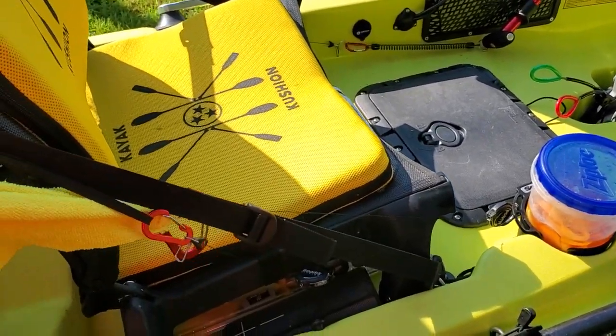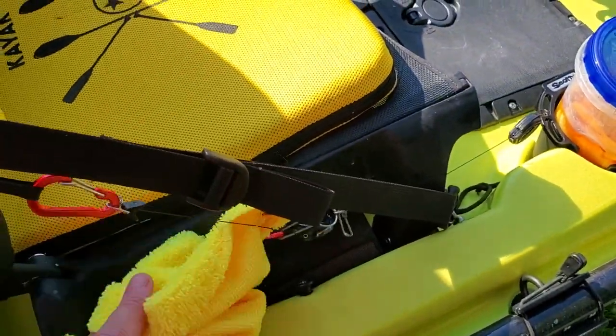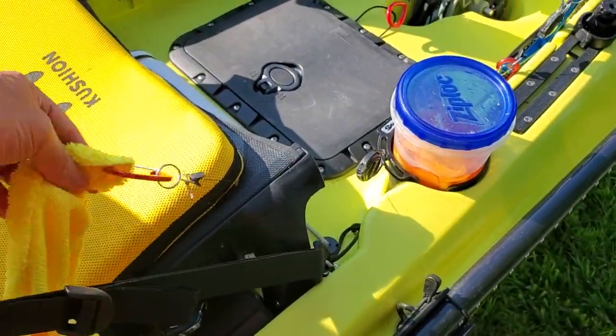Coming forward, there's a marine radio on a boom tether, and right down underneath my fish rag you'll see a UE Boom Bluetooth speaker - gotta have some tunes while you're out on the water.